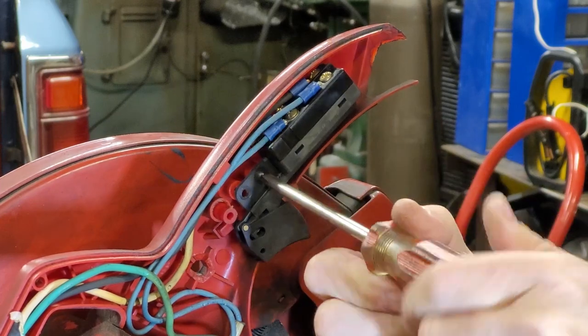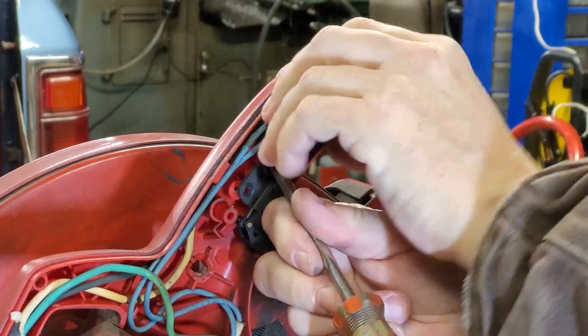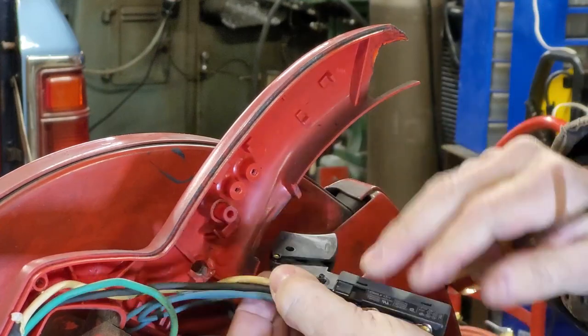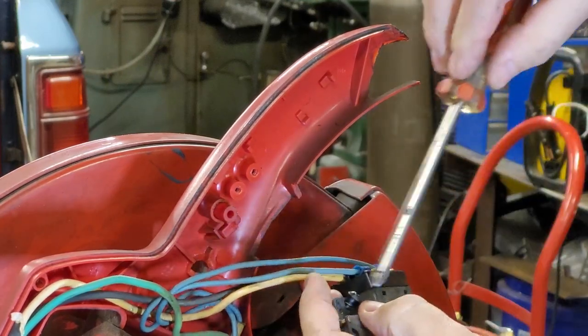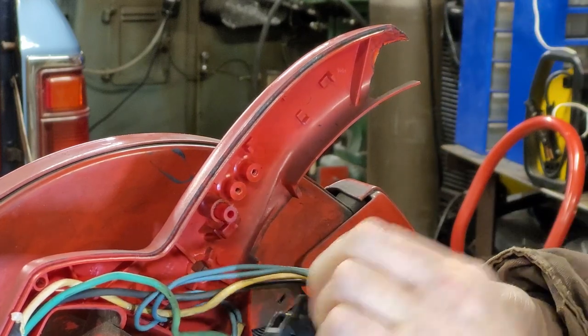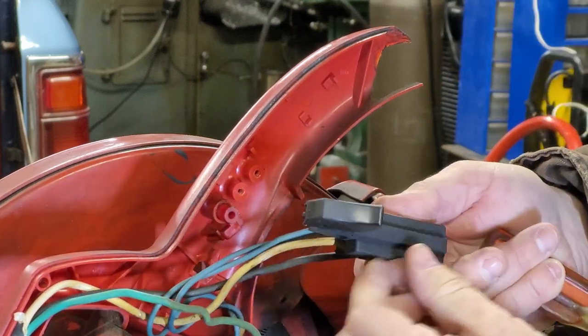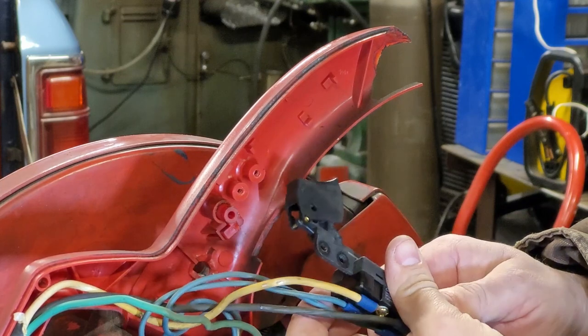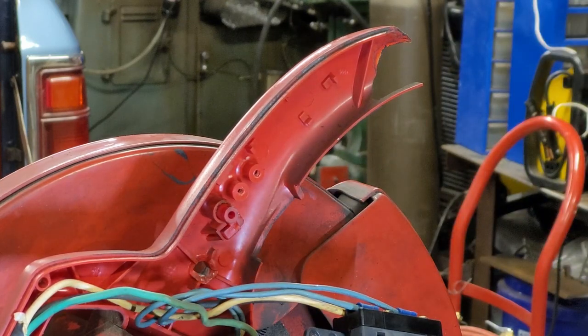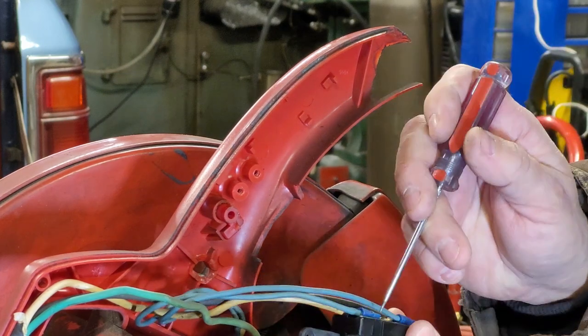Maybe we can take the switch apart. It looks like it snaps closed, and we shall see. Make sure that you got it unplugged before you do any of this stuff. Obviously. See if we can unsnap it without taking it apart. I'm still a little under the weather from being sick for weeks.